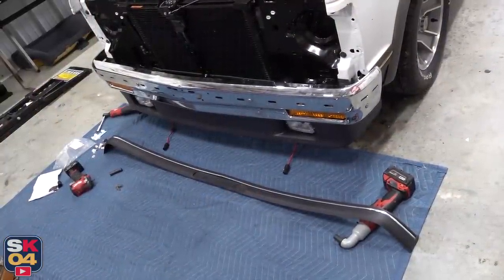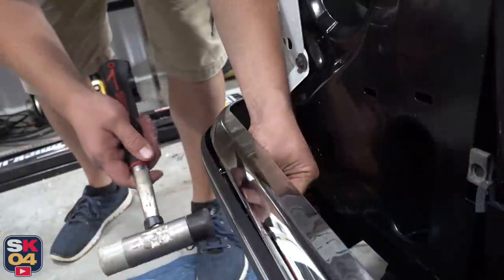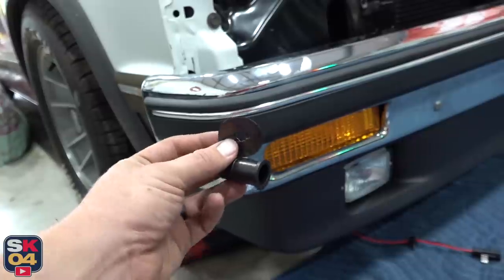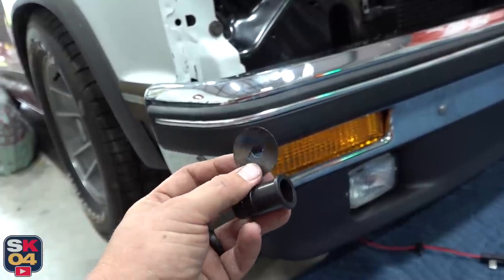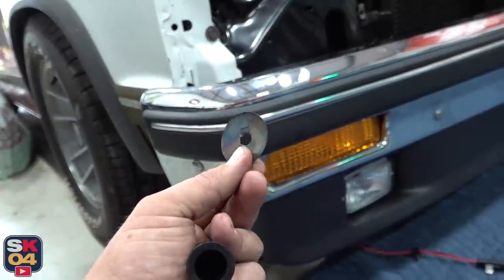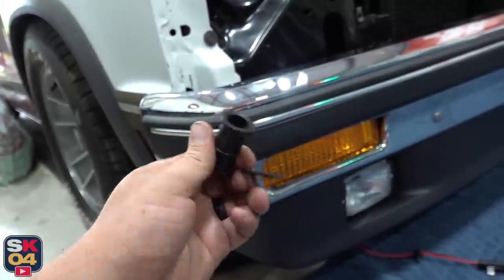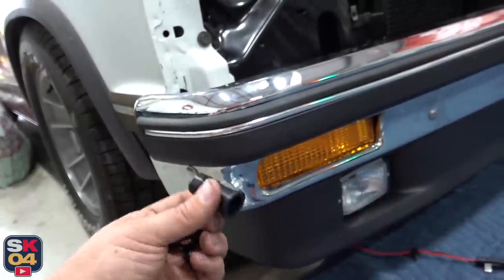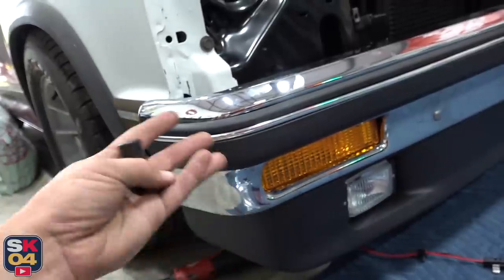Now for the new impact strip. I really should have put the impact strip on before I put the bumper on — I was thinking it was going to mount like a factory one, but it's an aftermarket and it's a little bit of a different style. Instead of just pushing it into the holes in the bumper, you've got the mounting studs that go all the way across and these spring clips that hold them in from the back. You're supposed to tap it with a hammer to secure it in place, but I can't do that — I don't feel like taking the bumper back off. So I'm tapping the front side with a rubber hammer, which isn't messing anything up. I guess it worked out.